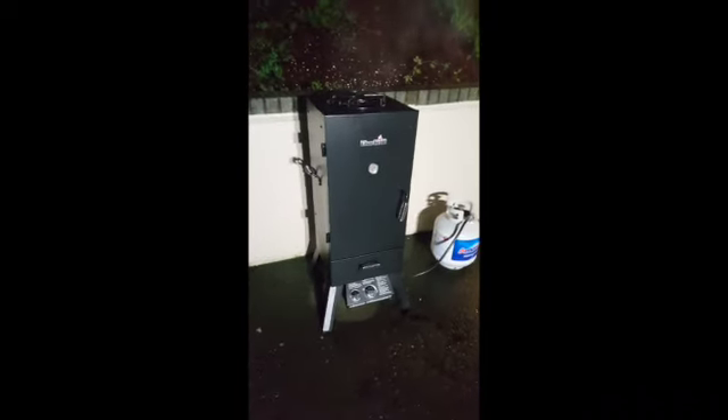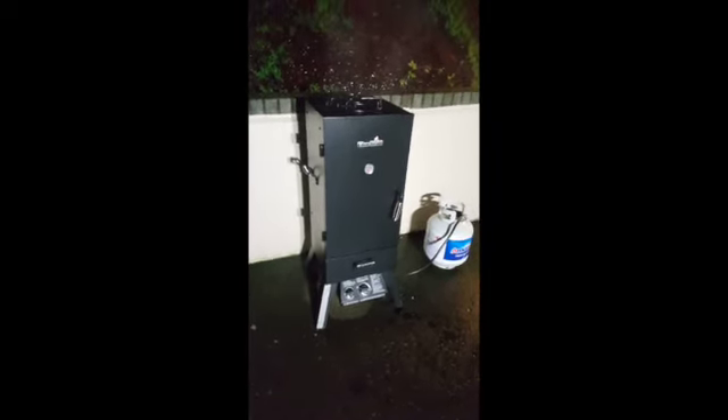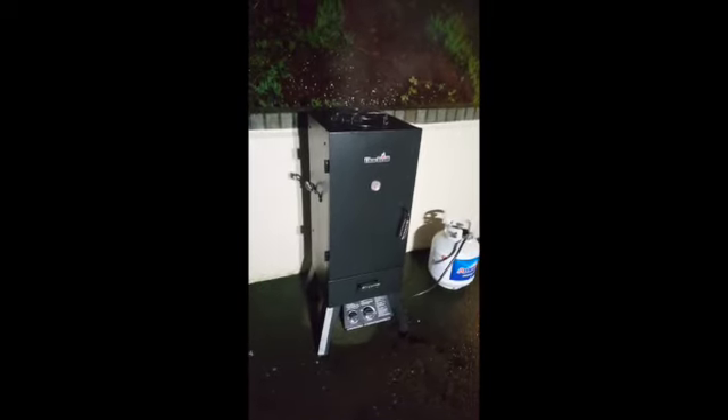That smells good — I can smell the rosemary. Next time I open it we're gonna take it out, done or not done. Whatever — we're gonna pull it out, cut it open and see what it looks like. It smells good and we're having a great time.